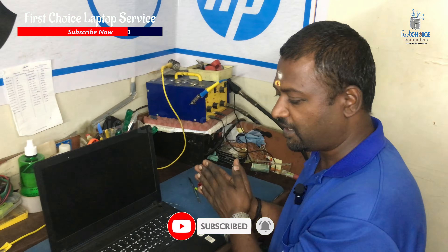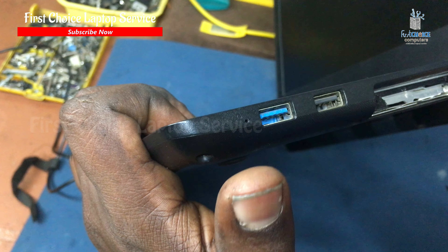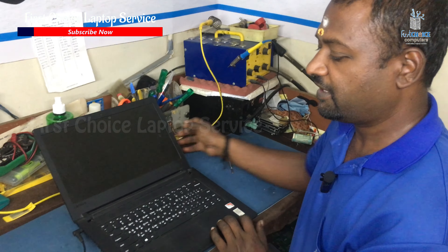If you have a new generation laptop, you will have a reset key. You will have a reset button. There are special tools. If you have a soft press, you will reset the laptop.